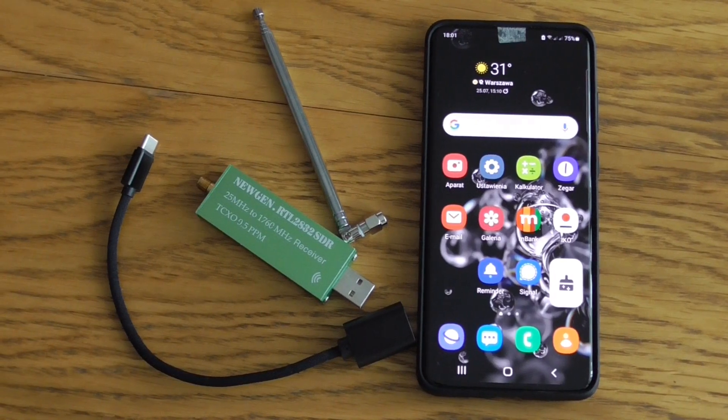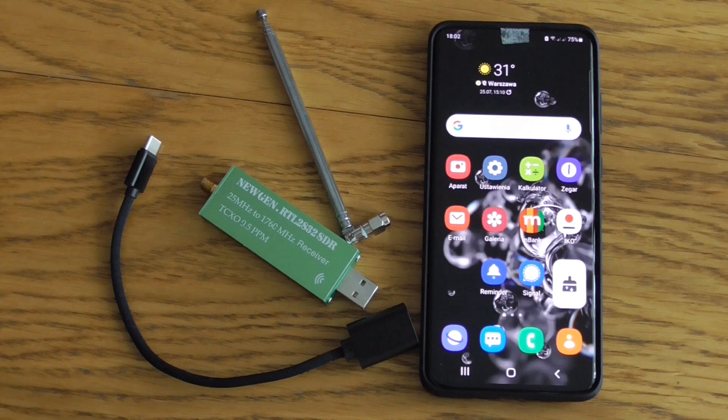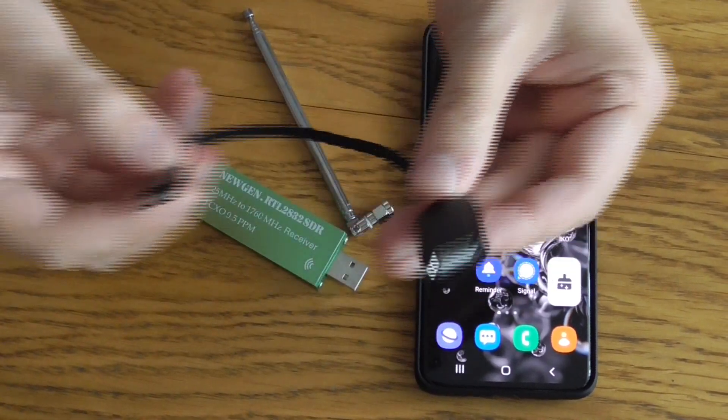Hi guys, Adam here. In this episode I will show you how to watch real TV on your smartphone. This is something new, and to do that you would need to buy an RTL-SDR dongle with an adapter.